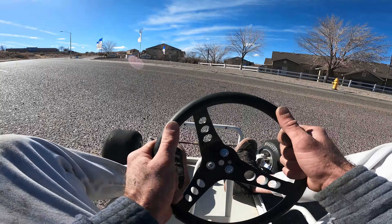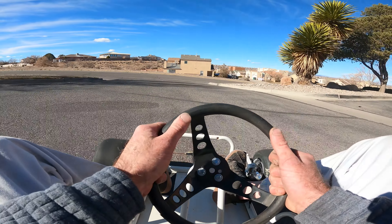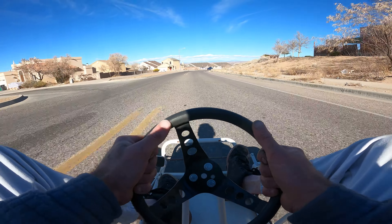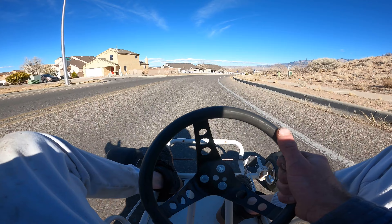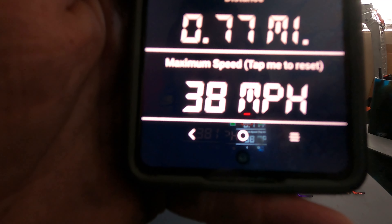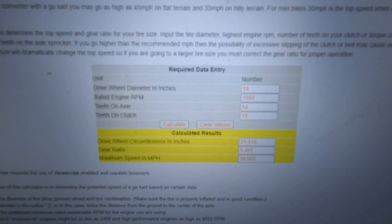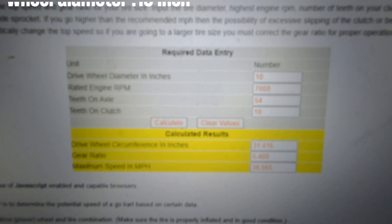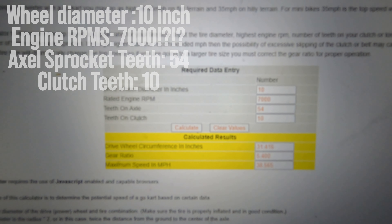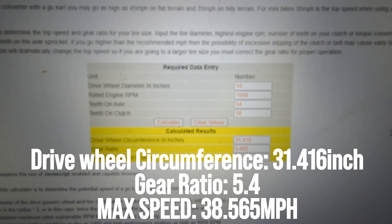Way harder than I wanted to turn. This thing's on rails. So we officially hit 38 miles an hour — uphill and not tuned correctly. I'm very impressed with that little 196. But if you do the math — 10 inch wheels, 7,000 RPM, a 54-tooth axle, and 10 teeth on the clutch — I did go and measure all these things — it says 38 max speed. But I really don't think the 196 is hitting 7,000 RPM. That'd be crazy.